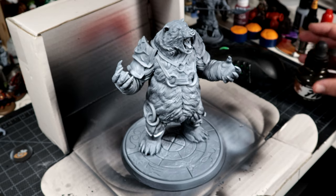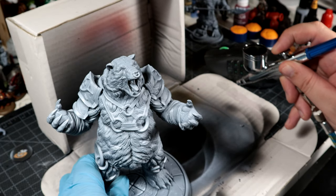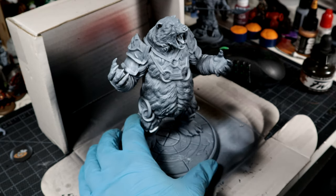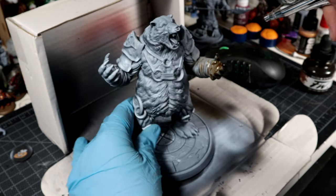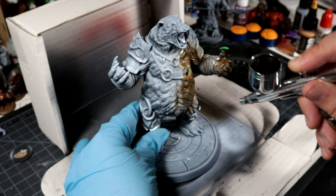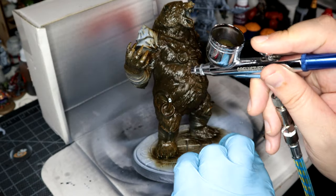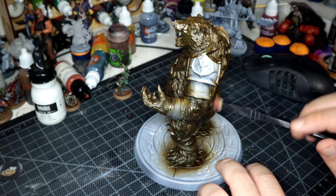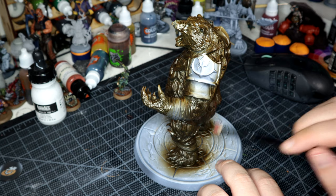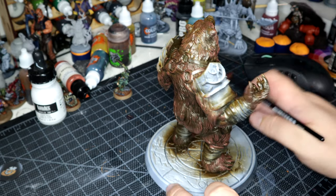I'm pretty sure we all remember the drill by now — black undercoat with Liquitex Titanium White ink done over the top to do some highlighting. I went for something a little bit different and got out my Daler Rowney acrylic inks. I've had them for a while and haven't really used them on anything, but this sepia went down quite nicely. Once that was all dry, I got some Verminlord Hide and dry brushed it all over the fur just to bring out the highlights. Probably turned out a bit more red than I would have liked, but I think it looks quite good anyway.